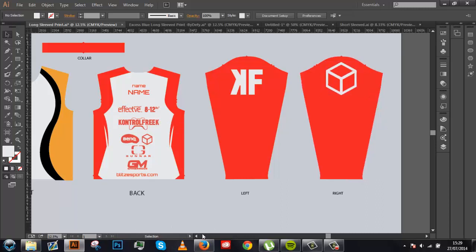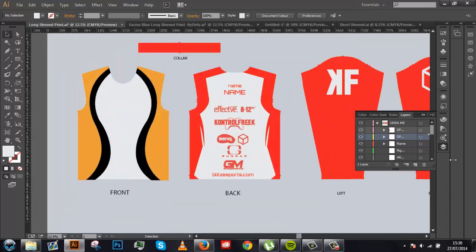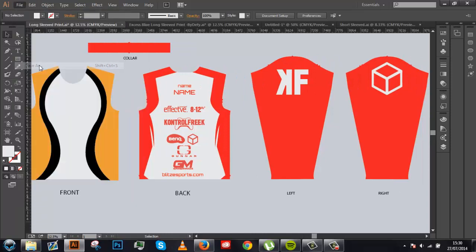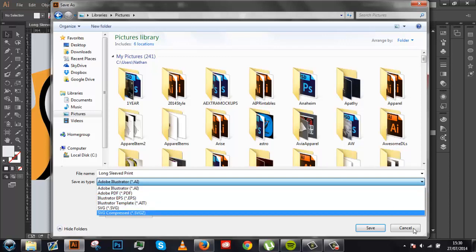There we have it. Afterwards you want to organize your layers so all the text is in one group and all the design layers are in another. Then that's pretty much it. What you do after that is go up to File, Save As, and save as Adobe Illustrator .ai or .eps, and send it off to whoever is going to be making the jerseys.